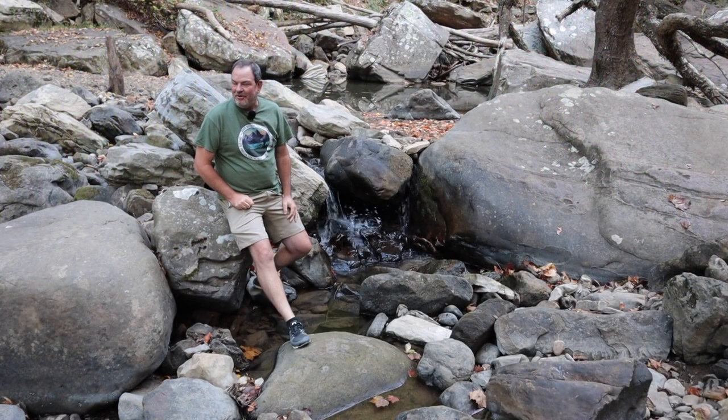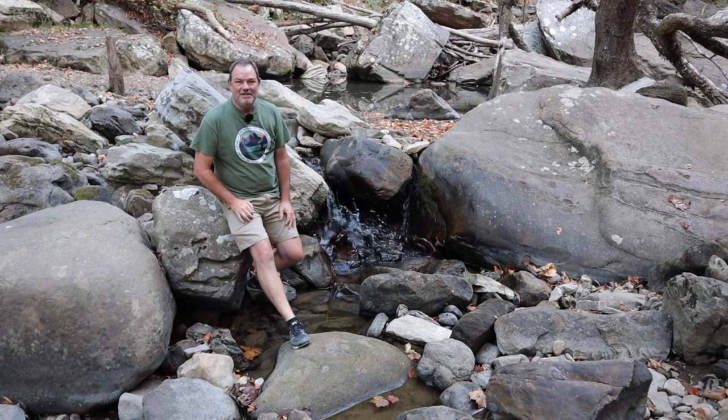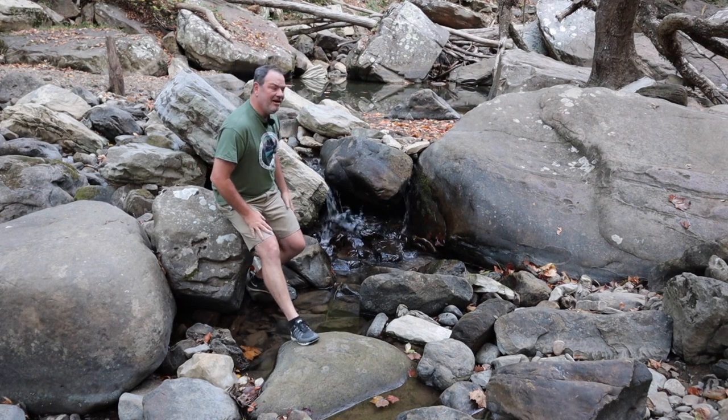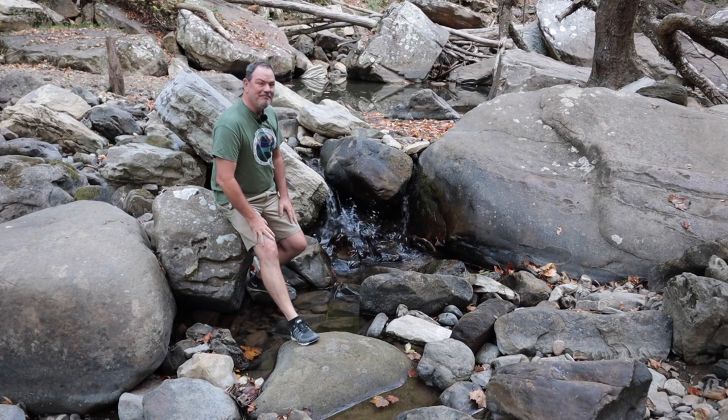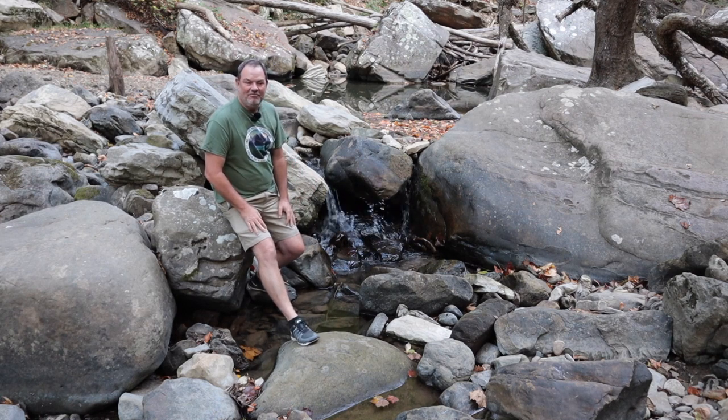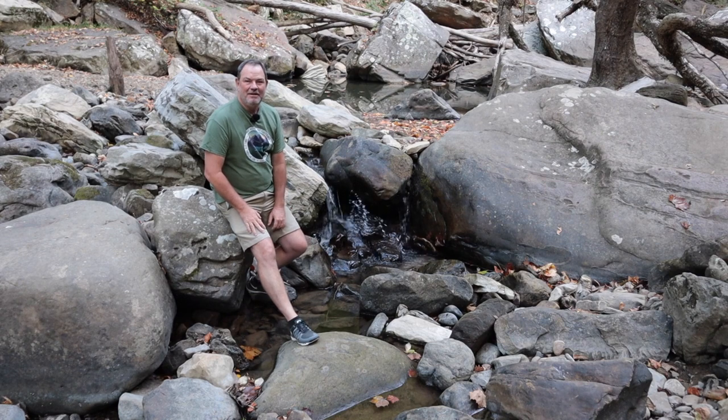During my scouting I've already run across one thing that looks worth photographing. It's this tiny little falls — maybe 18 inches, maybe just a foot, really tiny — but I think it's beautiful. I'm going to set up and try to shoot it.